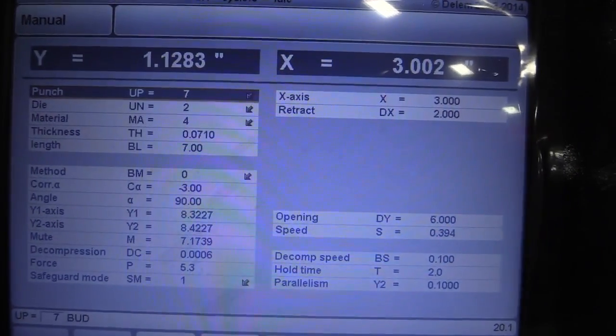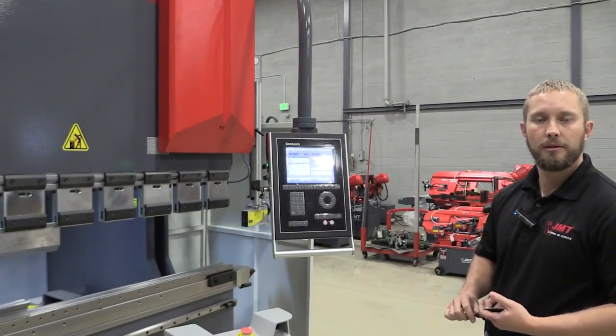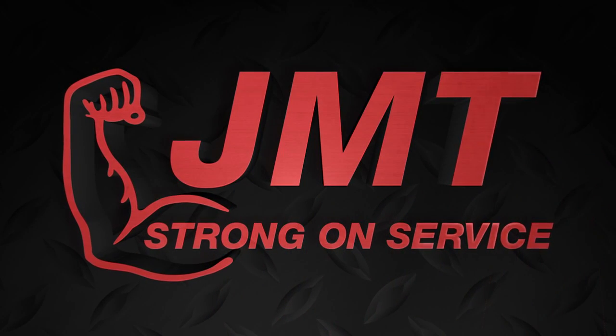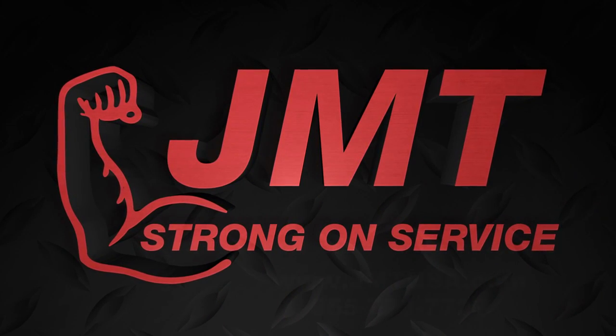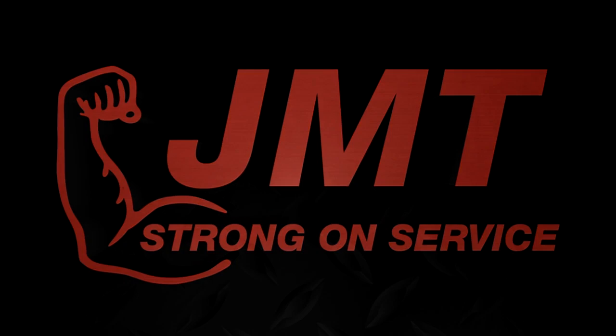And that's our basic description of the manual screen of the Dellum DA56S controller.